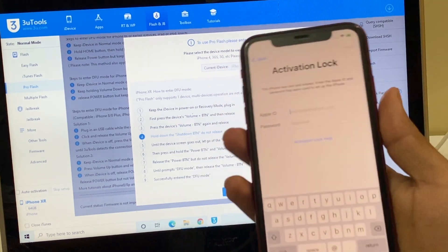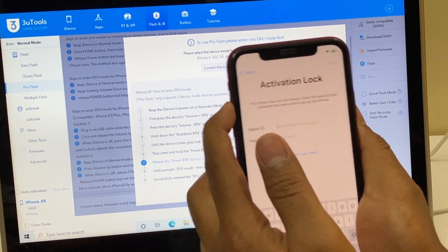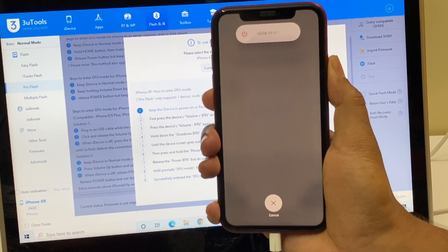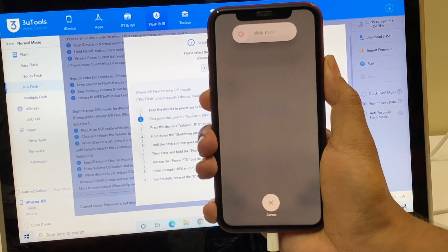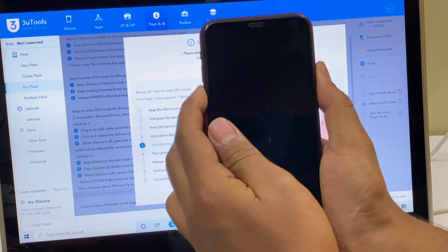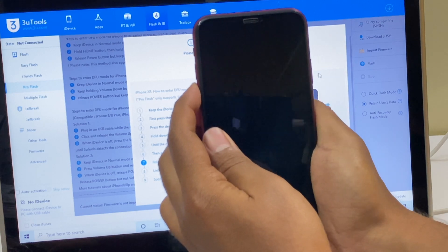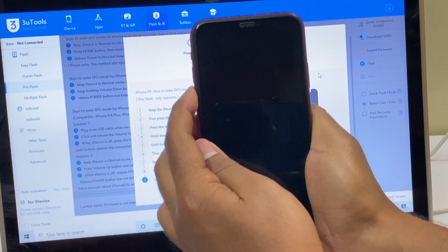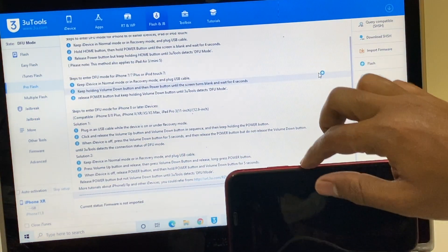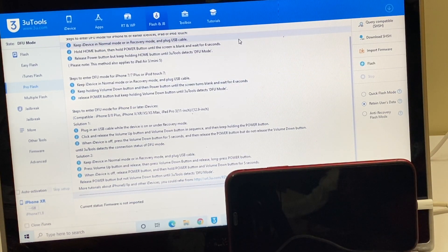Let's go ahead and put this phone into DFU mode. To do that, press volume up once, volume down once, and hold the power button until the device turns off completely. Now hold the volume down and the power button for about five seconds, then let go of the power button and keep pressing the volume down button. You can see it says the device is in DFU mode — this is an iPhone XR Product Red.